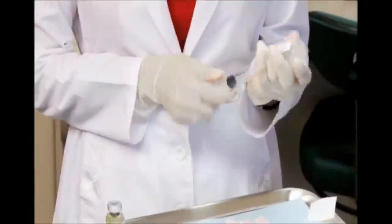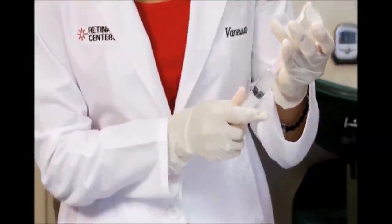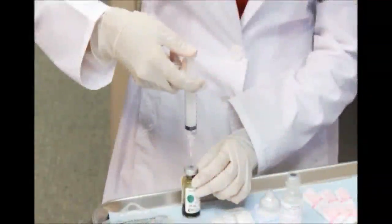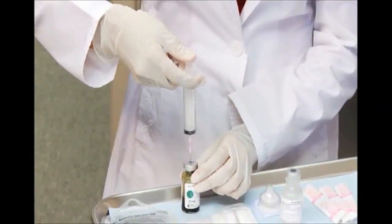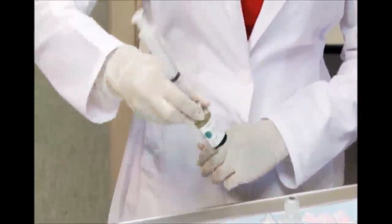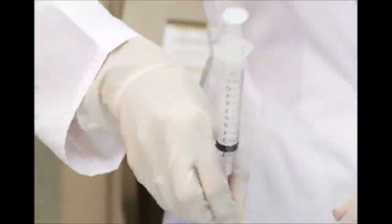To begin, use a standard syringe and needle to withdraw 7 mL of sterile water for injection. Inject the sterile water into a vial of Visudyne powder. The vial should be agitated gently until the contents are fully reconstituted to make a 2 mg per mL solution.